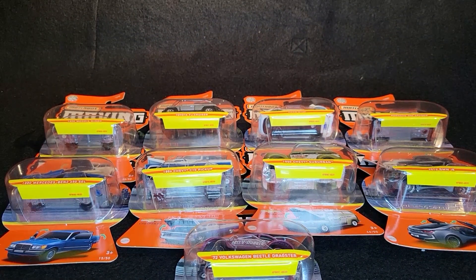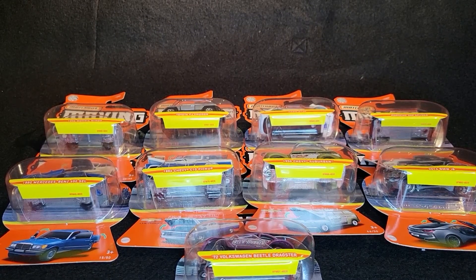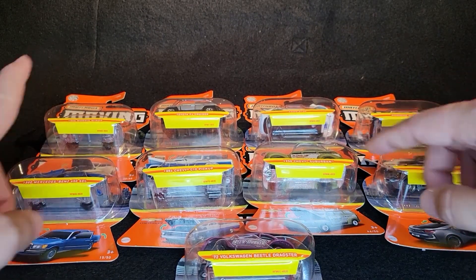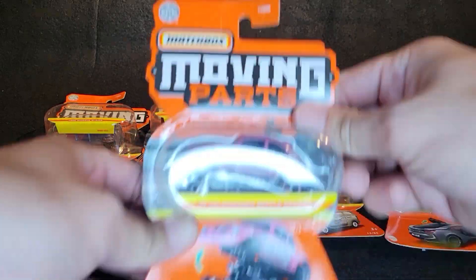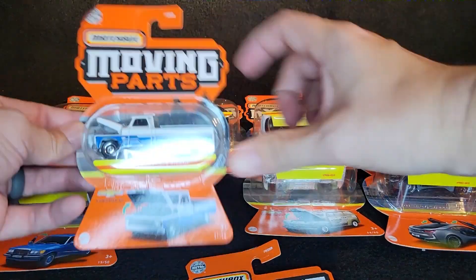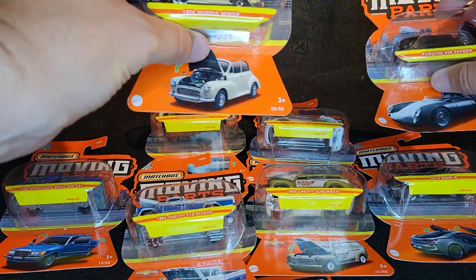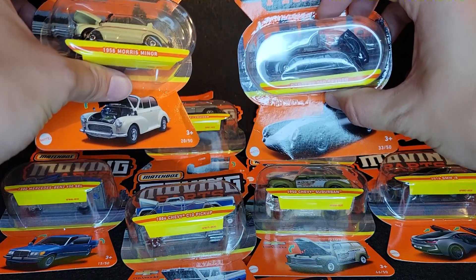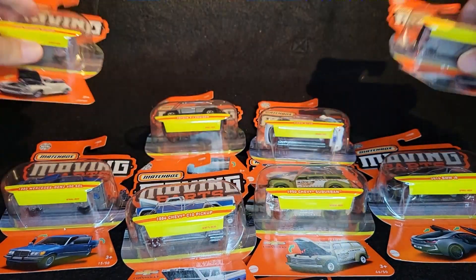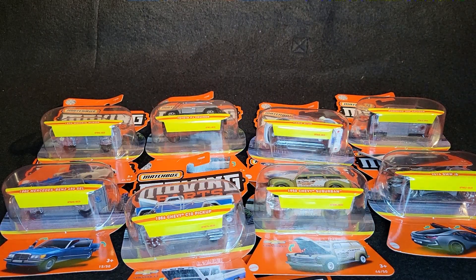Hello, Brenton with All At Octane here. In this video, I'm going to open up some of the brand new Matchbox moving parts that I was able to find on the pegs. This recent set includes the Drag Beetle, the Mercedes, the pickup, the 4GT, the Morris Minor, and the Porsche — these were all found on the same day right off the pallets, right off the pegs at a Target with my fellow collectors Alex and Larry.